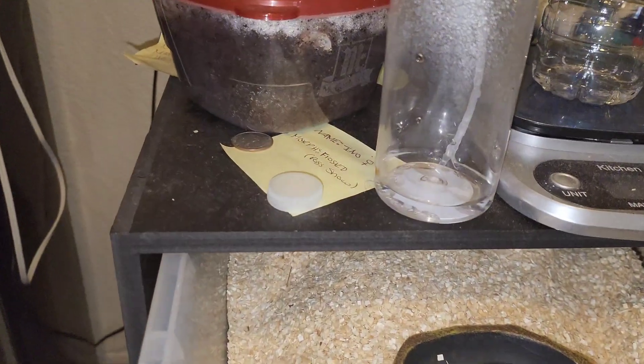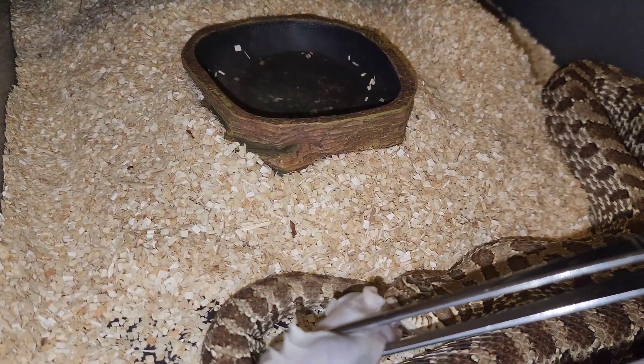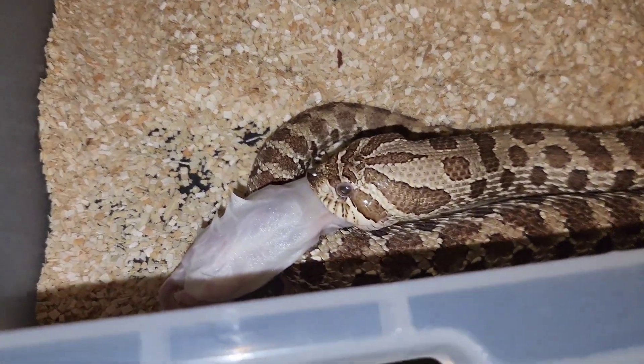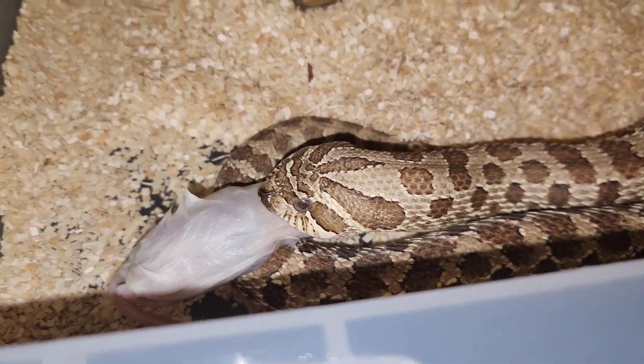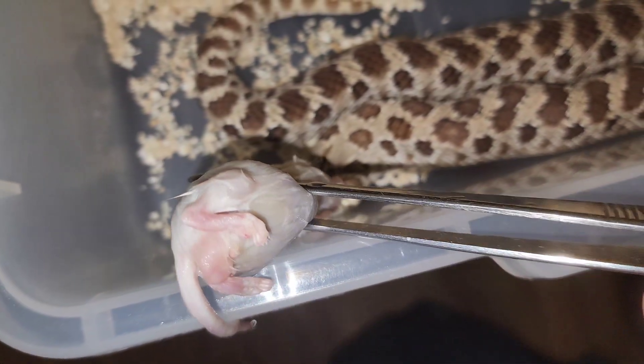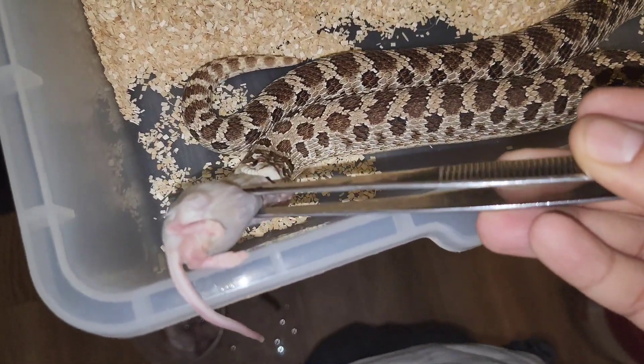She's always hungry — she shouldn't give me that attitude. It's just a hat sable 66% mai tai, you know.